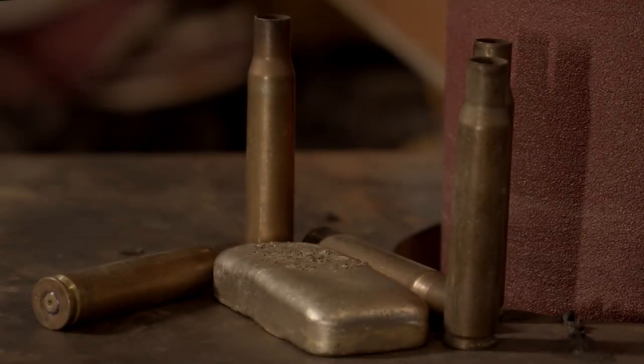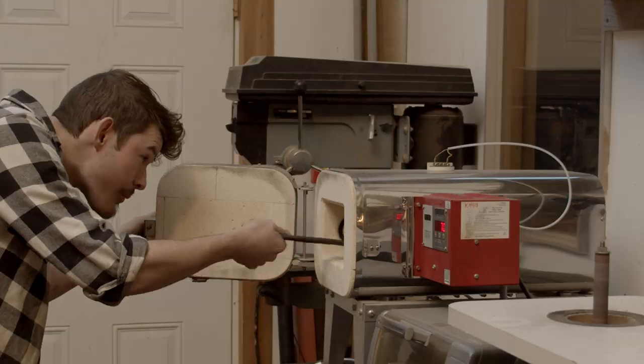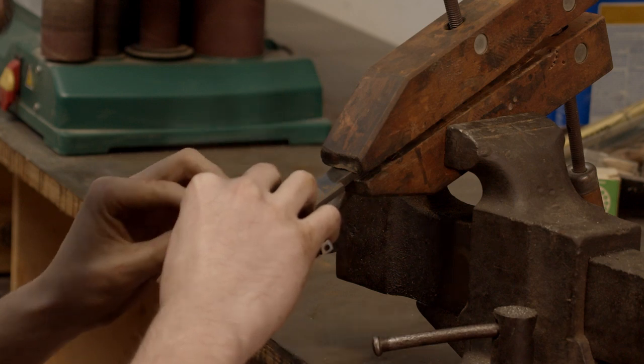This guard is made from melted bullet shells, so pretty cool stuff. Right now we've just filed or sanded down the guard making it flat and square. Now we're going to go ahead and hand sand this knife.